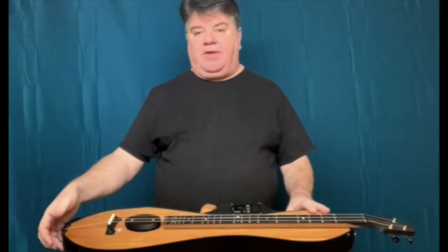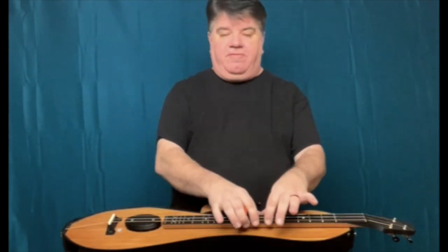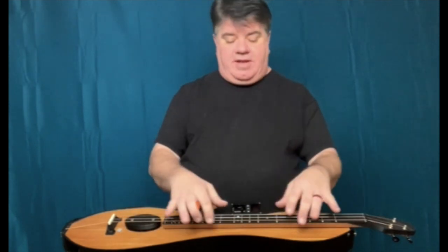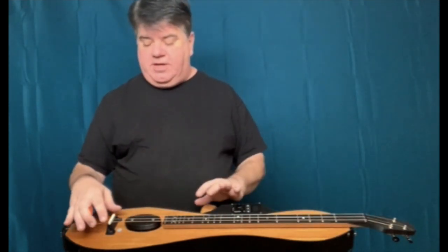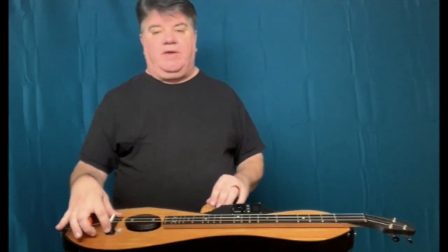Inside of it, there's actually an I-beam that goes from this end block to this end block, and the fretboard on top actually sits on top of that — so the fretboard never touches the surface of the instrument. In fact, the only place where the vibrating strings touch the surface is right here at the bridge, which is very much how a guitar, mandolin, banjo, or any other stringed instrument is built.